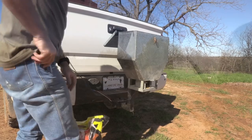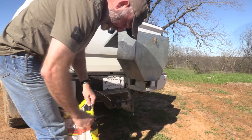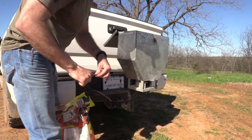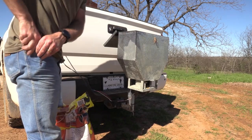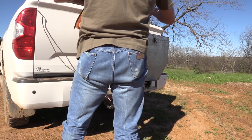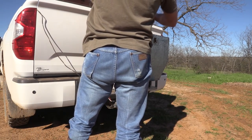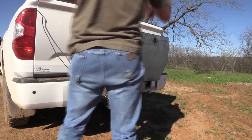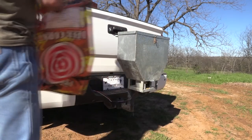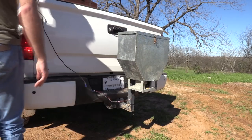All you do is you pour it in and then you drive around. Let me pour a little bit of corn in here. It'll hold a complete bag — it's level to the top with a full bag.